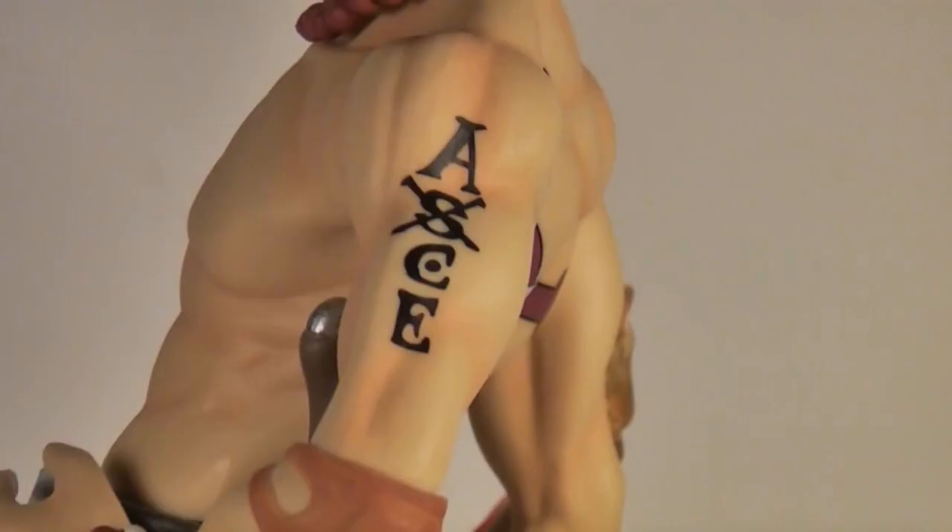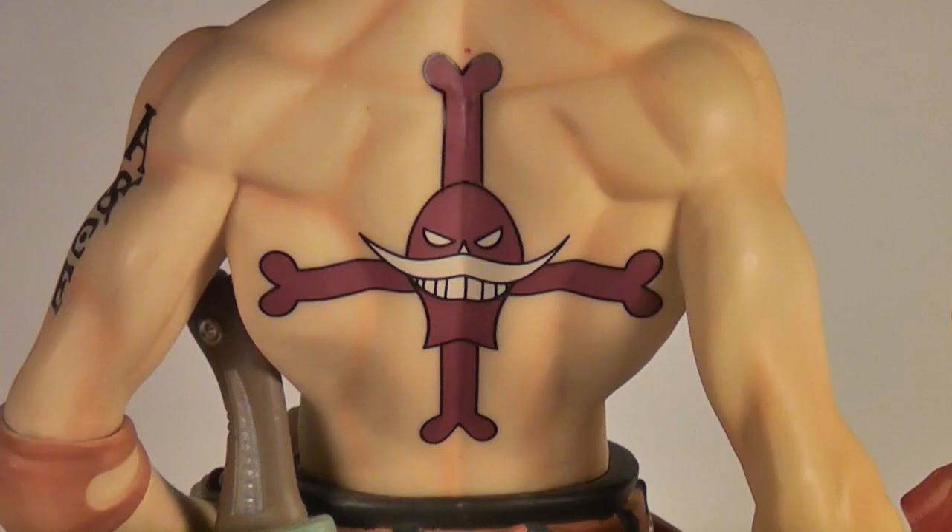He has his distinguishing tattoos on his arm and back — the corrected 'ACE' and the symbol of the Whitebeard Pirates highlighting his affiliation. They've been replicated in crisp detail that is usually expected on clothing more than on skin, but because of that, they stand out and look much better than if they were just painted on any other way — or, I don't know, drawn on with a biro.